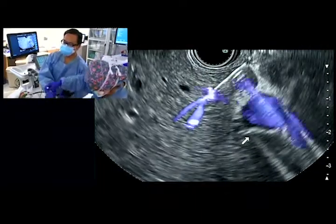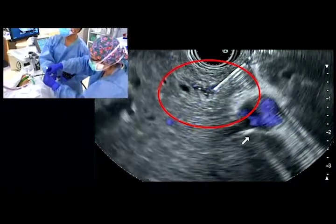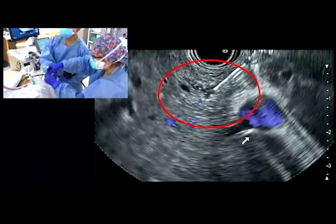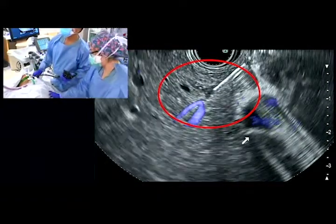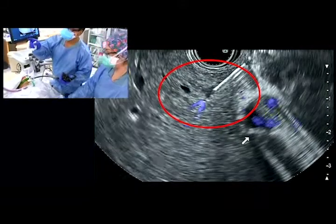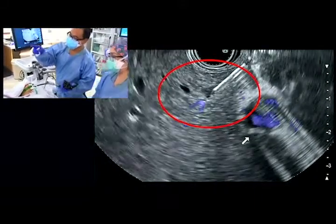As the stylet is inserted into the needle, we can see hypoechoic material enter the biopsy tract, resulting in cessation of flow toward the needle. E-flow confirms cessation of active flow towards our needle, therefore it is safe to remove the needle from the liver.